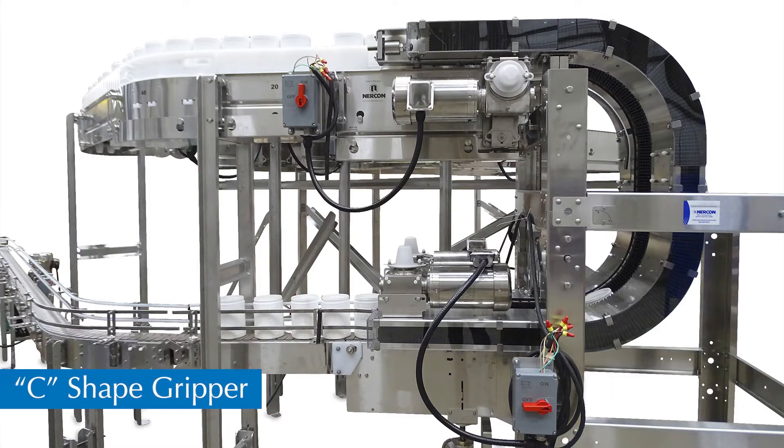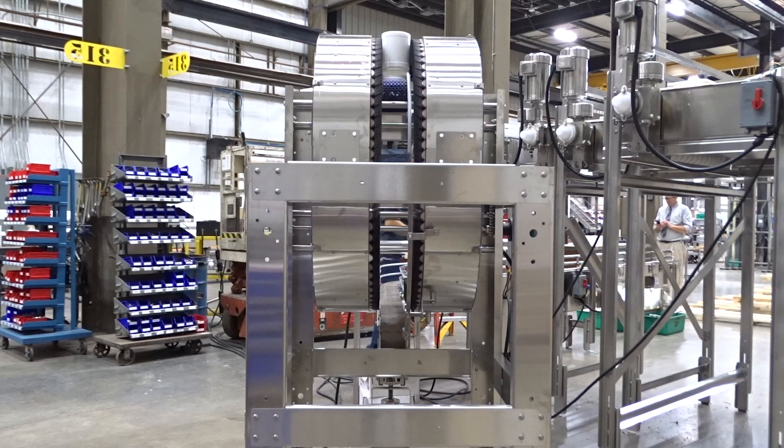C-shaped elevators take a temporarily inverted product and return it to the original position. C grippers are commonly used to provide an air rinse prior to filling a container.